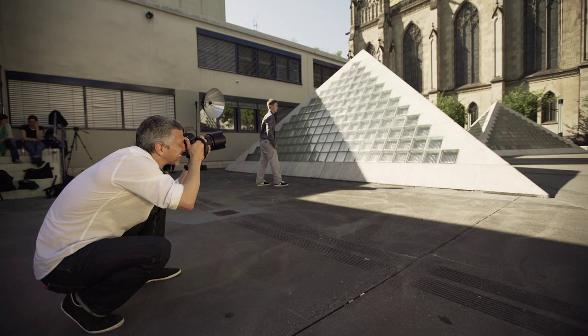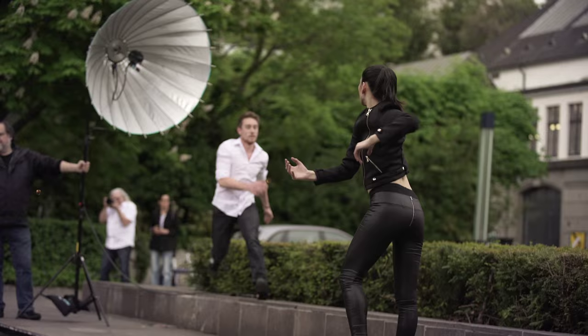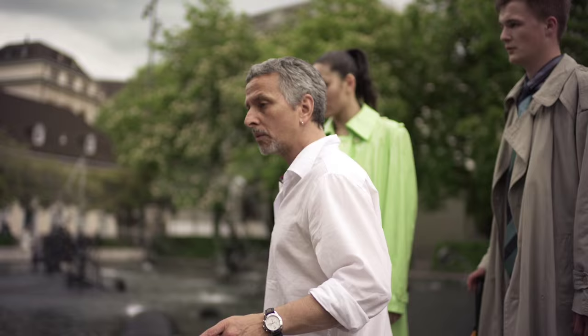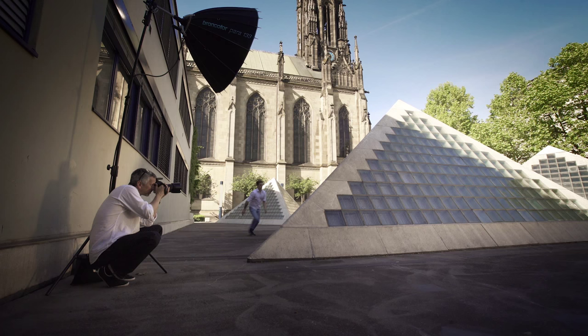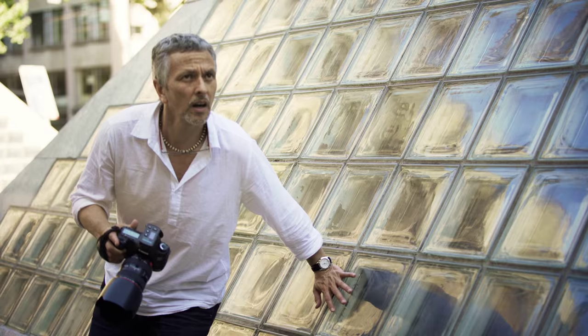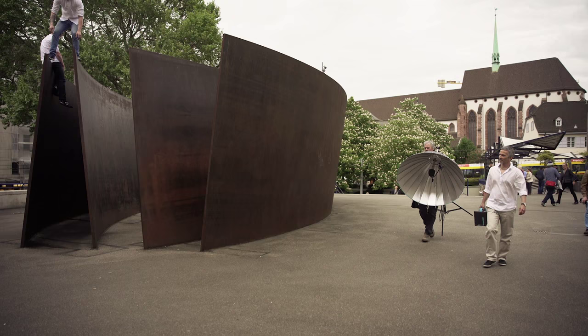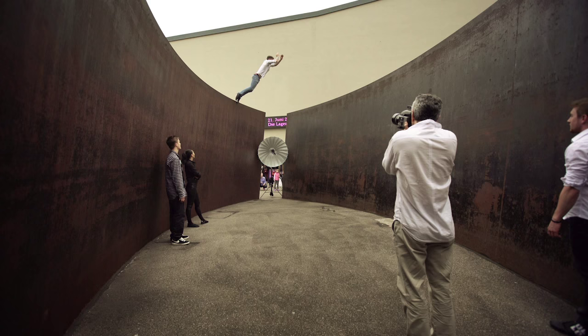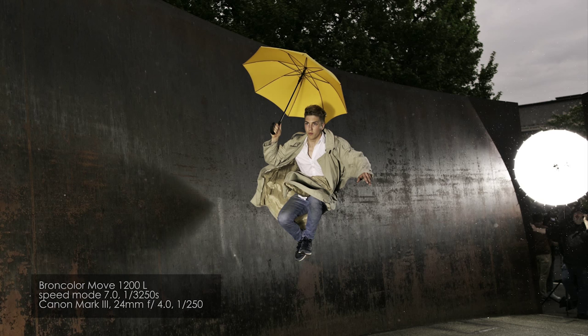Here we are in a very nice location from Basel and I'm going to use the equipment from Broncolor Move. It's very light, you can move everywhere with this, and also I'm going to use the Barra system. The speeded recycling time and the short flash duration — this 1200 Joule with about 200 flashes at full power and the asymmetrical control of two lamps is very useful for backlight control even in dark or in a bright sunny day.